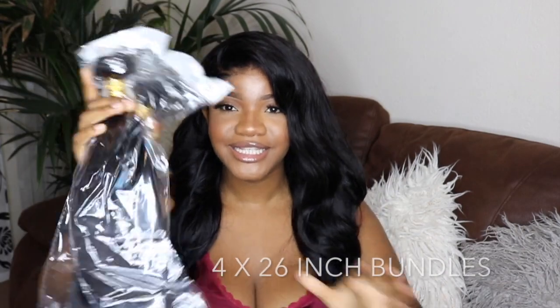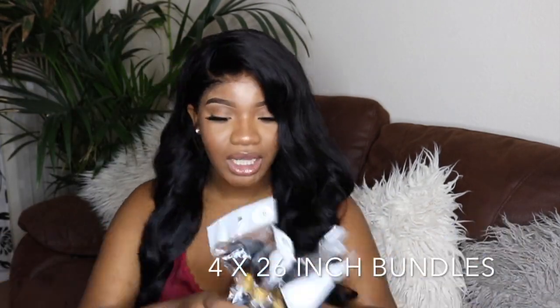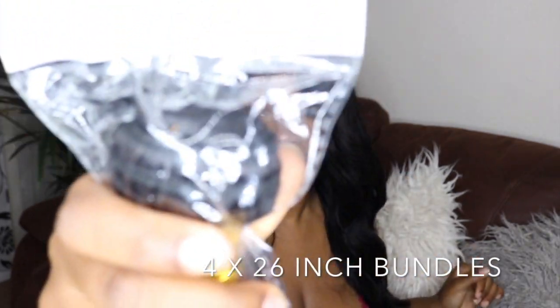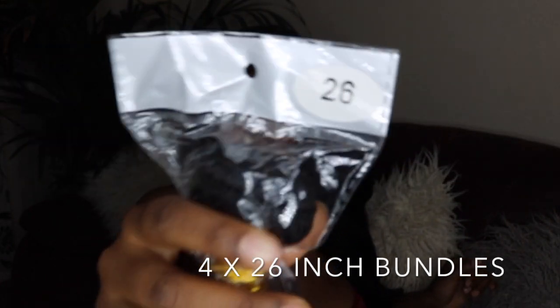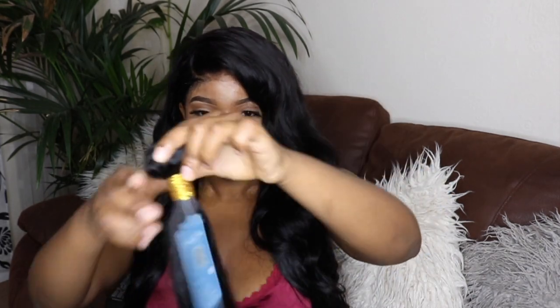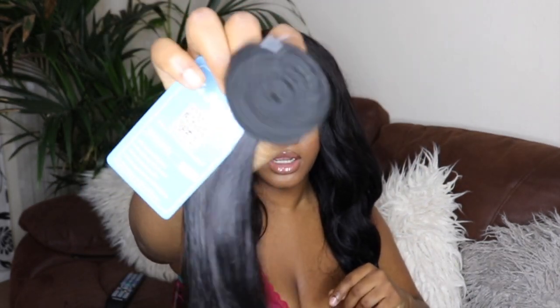Then I got four bundles of 26 inches. This hair is very long — 26 inches! They've got the company name on them. I wish I had a tape measure so you guys could see if it's true to length. This is how the bundles look, and this is how thick they are.